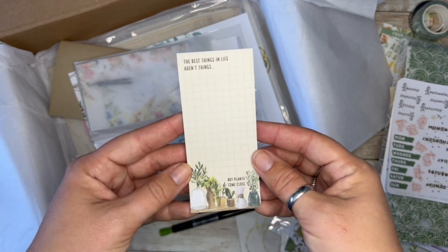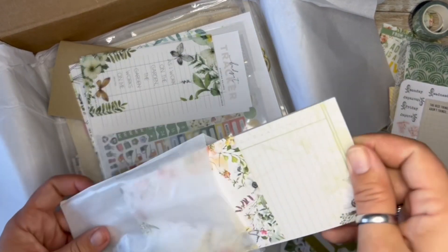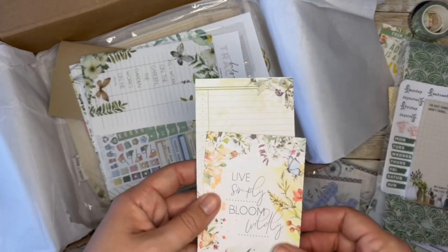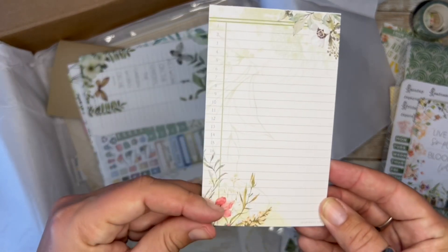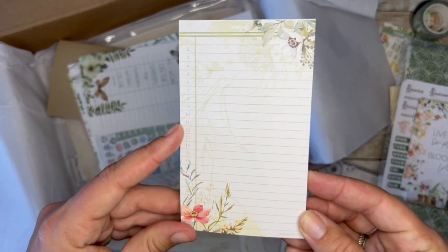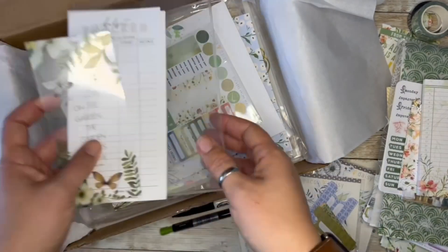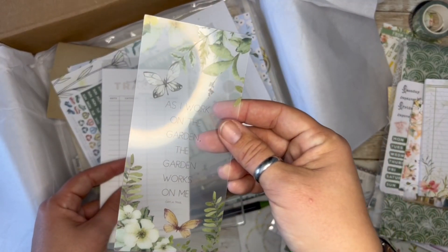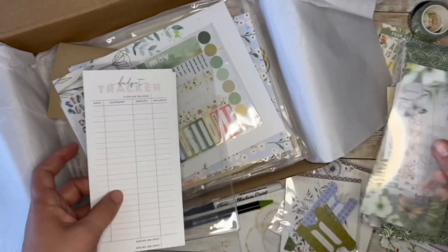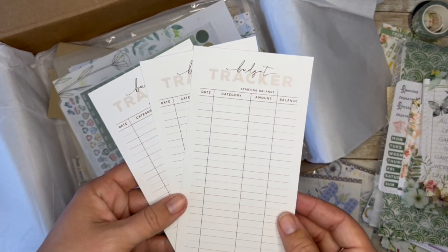Notepad — cute pattern. My notepad. Card. Notepad with some more of the lined datedness, beautiful florals. Our acetate card, acetate bookmark — that's really cute. I do really want to try a good garden — I've got a furry thumb, not a green thumb.